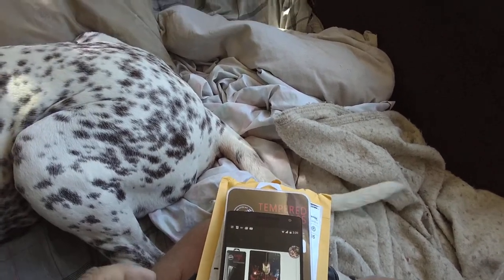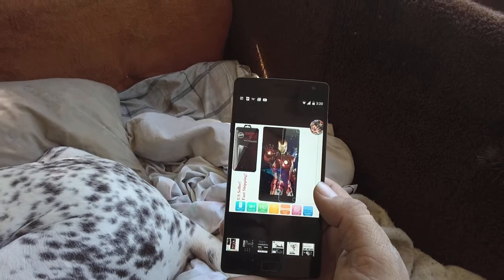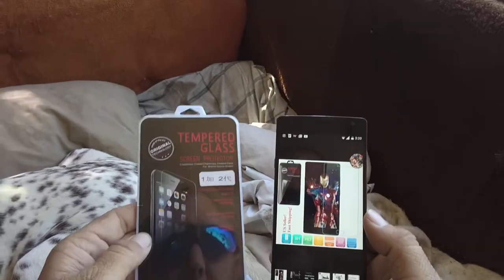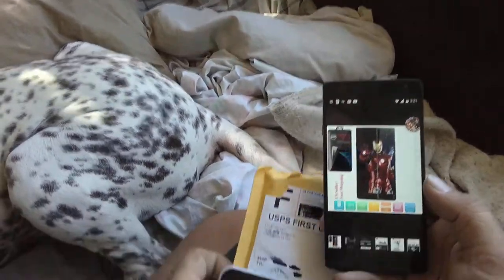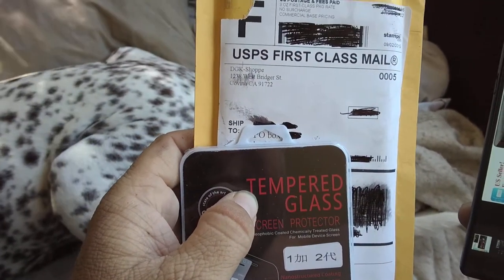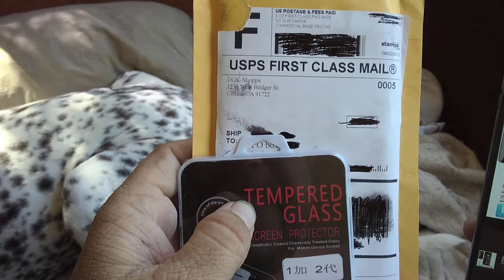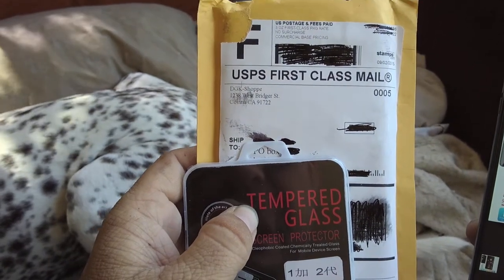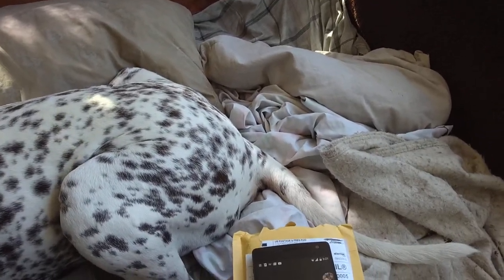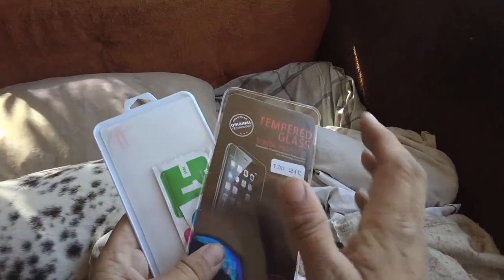We've got our screen protectors in the mail. I bought them off eBay — I think they were about five dollars a piece, or two for ten. The company I went with is called DGK-Shoppe — that's D-G-K dash S-H-O-P-P-E, two P's and an E. That's their eBay store name if you're interested in buying from these same people. I've had pretty good luck with tempered glass screen protectors off eBay, particularly the ones that come in cases like this.